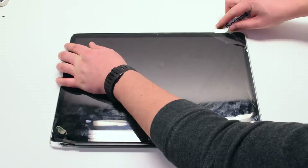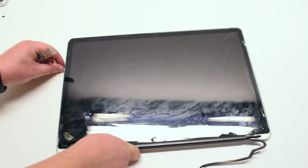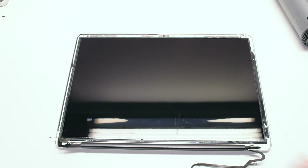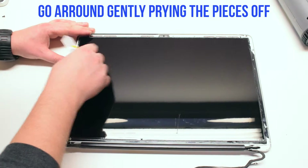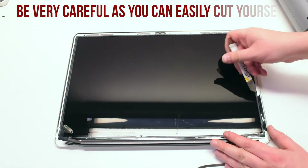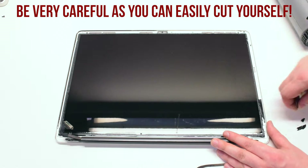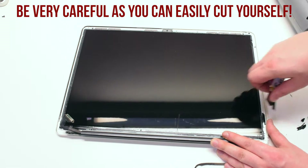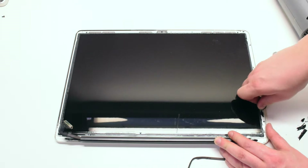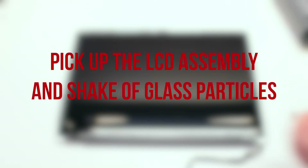Once you've started to pry into the glass, go around the first half of it and try to pull it up and off. There will be shards left over from the cracked glass — go ahead and pick out those shards with your tool. Be very careful as you can easily cut yourself. After all the glass pieces have been removed, pick up the LCD assembly and shake off all the glass.